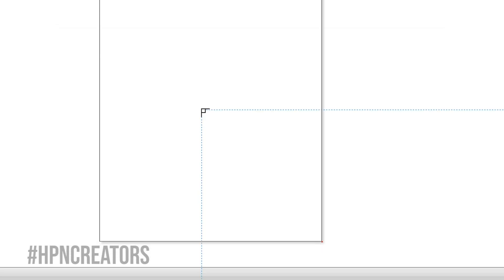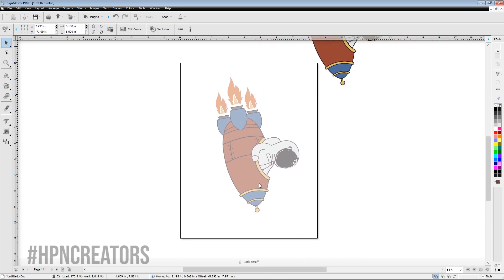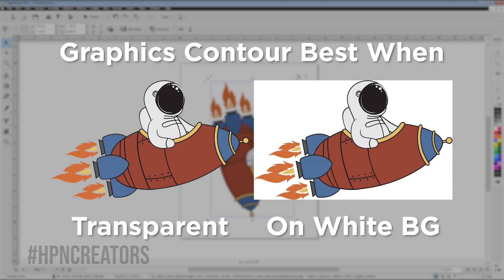When the graphic is loaded, click on the top left corner within the page borders, then resize and move it to fit within the borders. Keep in mind that Contour Cutting will work best with high-quality graphics that are either transparent or on a white background.